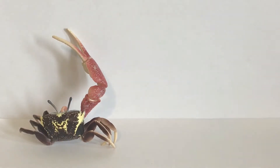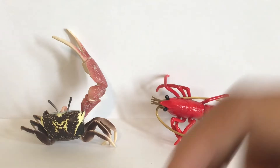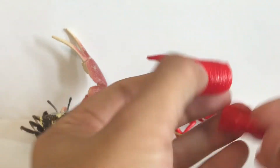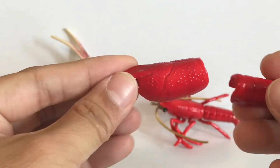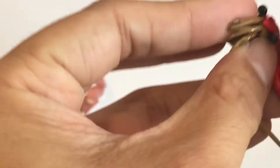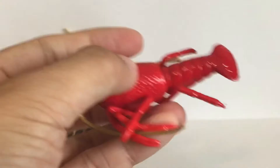The next figure is the crayfish, which comes with several parts. Two of the parts are actually the molting shell — you can place these on top of the original figure. You open it up, stick it on, and push it down.